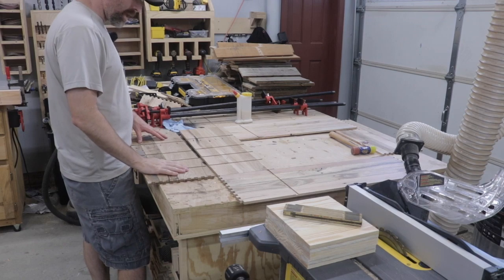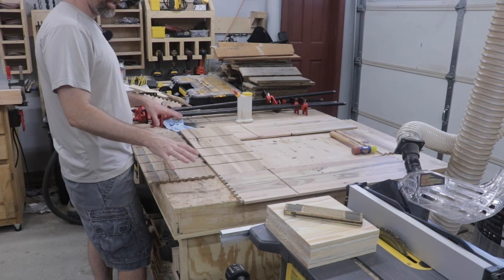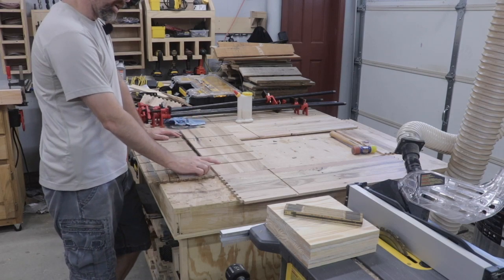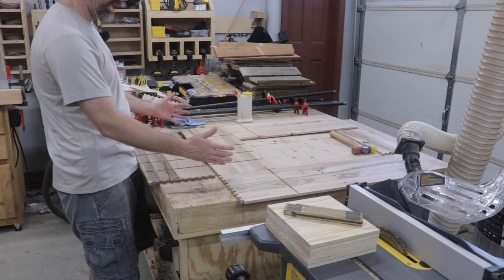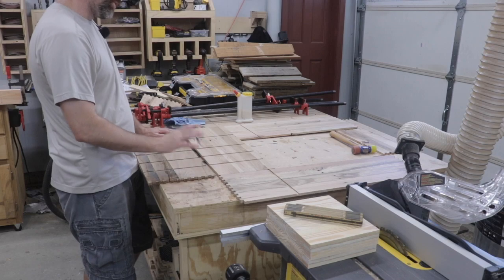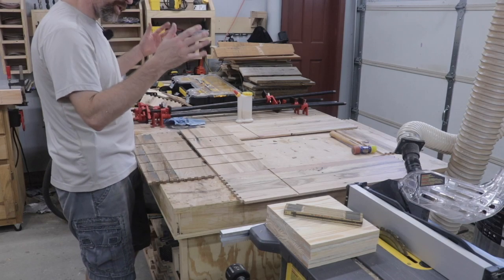I've got all the dados cut and now I'm going to go ahead and reassemble everything again. I'm not going to glue anything up at this point — that way I can measure out the length of the shelf. I'm going to have to cut probably two to four sixteenths off of that board for it to fit into the dados we cut.